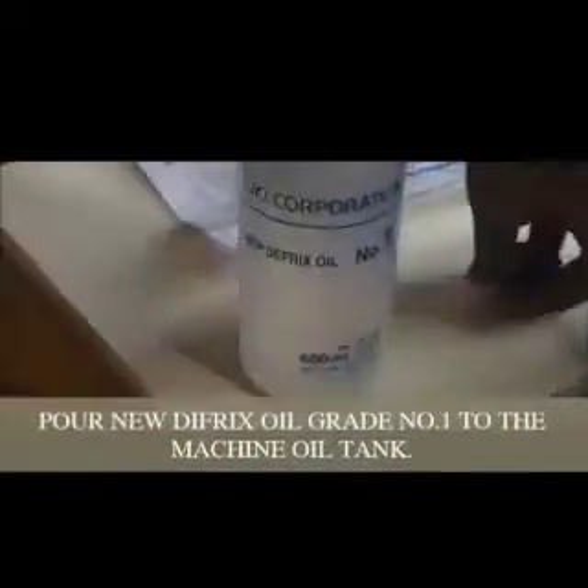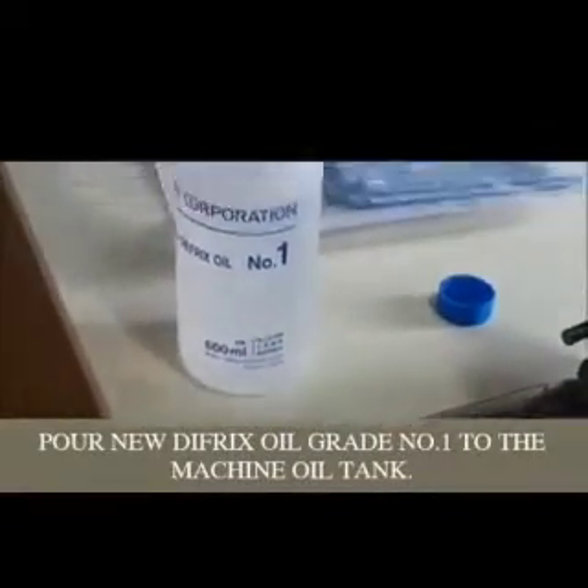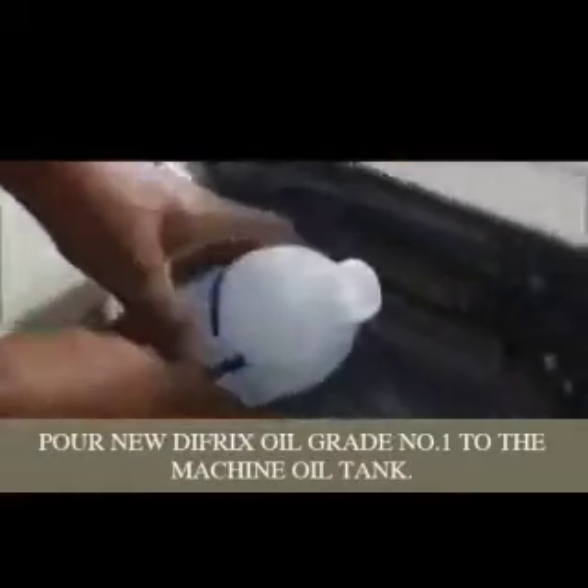The machine uses Diffrix oil, grade number one. Along with the machine box we get 600 ml. Open the bottle and pour the oil into the oil tank.